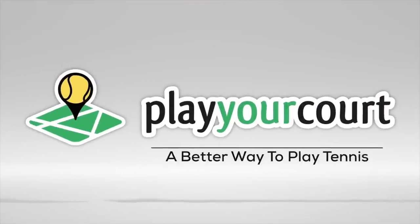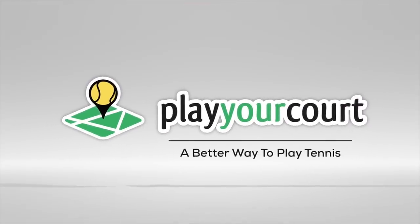Hey guys, Scott and Nate from PlayYourCourt.com. Today we're going to show you how to hit a one-handed topspin backhand. Today we're talking about the one-hander. This video is for players with a PlayYourCourt rating of 70 and below — if you're not in our community, a PlayYourCourt 70 is the equivalent of a USTA 4.0.